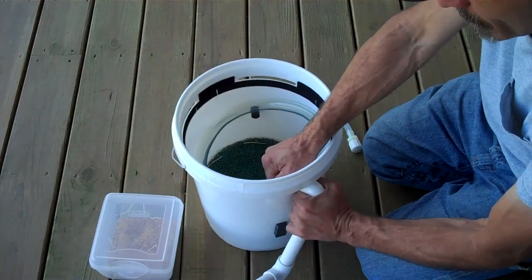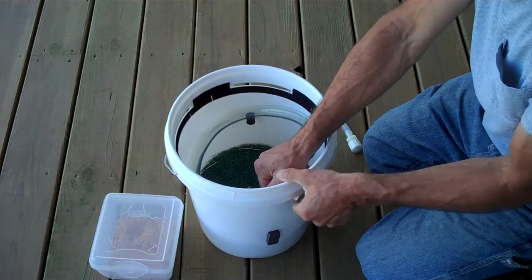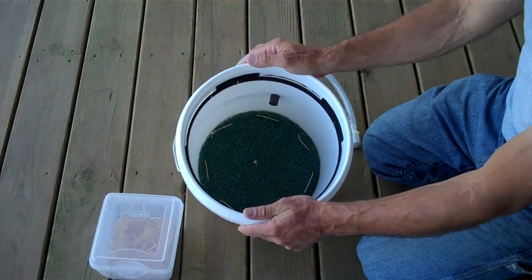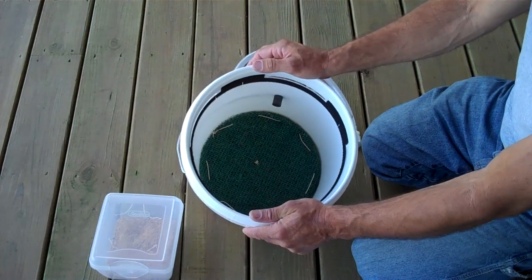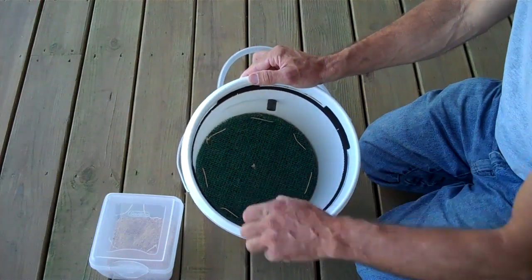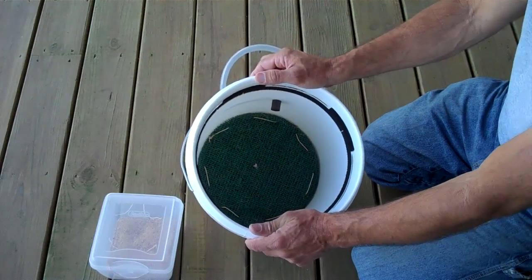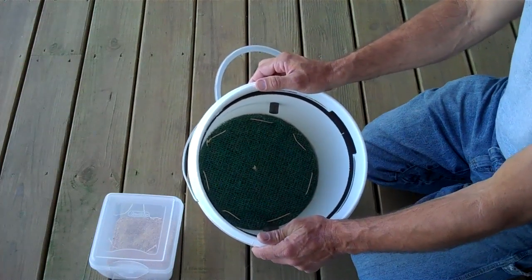Drainage is key to keeping a balanced black soldier fly colony. If the unit doesn't drain well, you'll get a flooding condition in the compost. Flooding is, I'm afraid, a very common mistake with people just beginning to use black soldier flies for this purpose — it's a bit challenging to get a good drainage system in place. If the compost floods, it starves that area of oxygen and promotes anaerobic bacteria growth. So if you're experiencing foul sewer-like odors, one very good possibility is that the compost is too wet and therefore not getting enough oxygen.